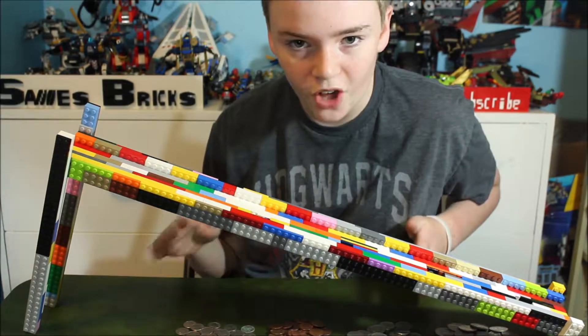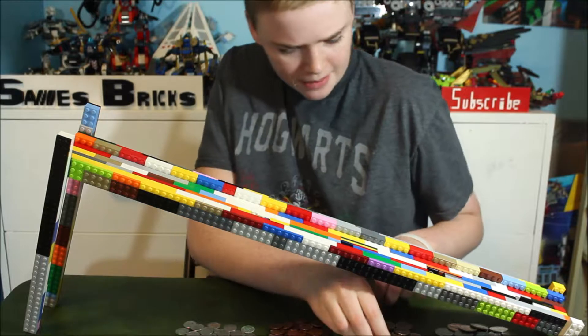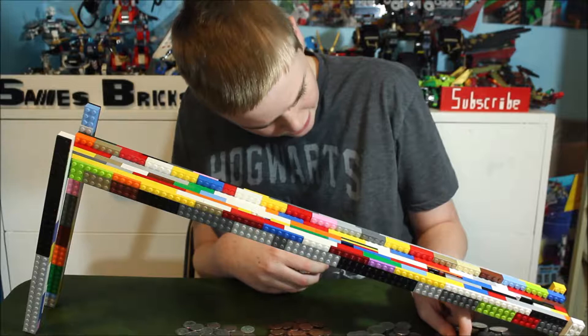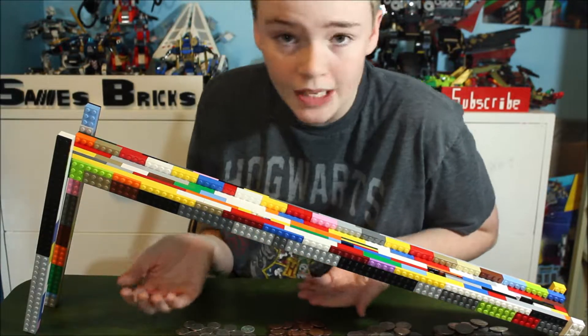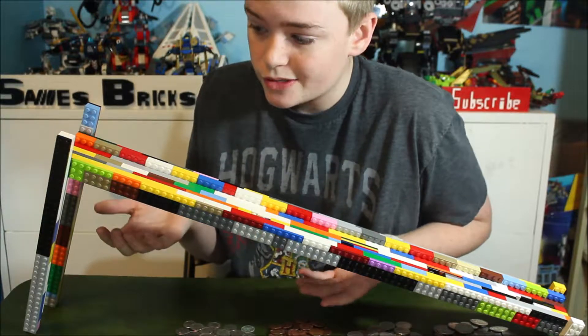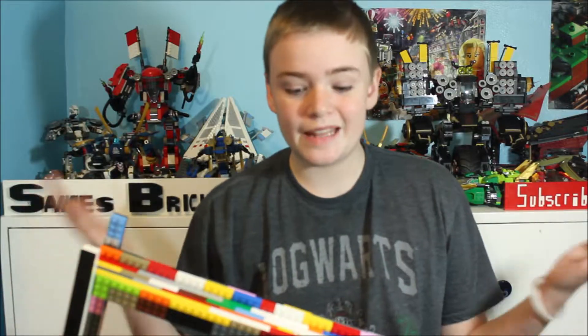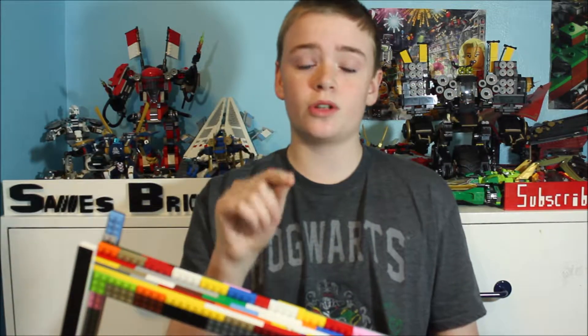Now we have all of our coins sorted out pretty well. There are a few little mishaps — it looks like we have a dime in the nickel section and a nickel in the quarter section — but other than that it's done pretty well. I'd call that a success. And that is our Lego coin sorter. Comment down below what you guys think we should do next. Click one of these two videos to watch some more Sandest Bricks, or click here to subscribe.